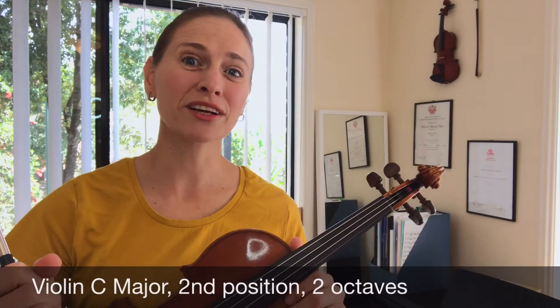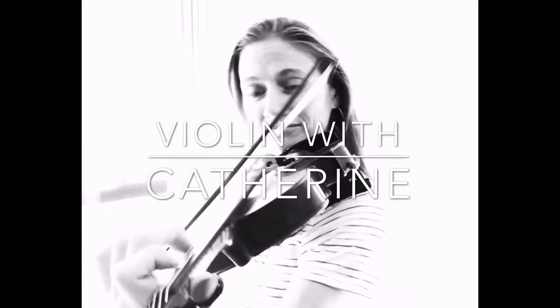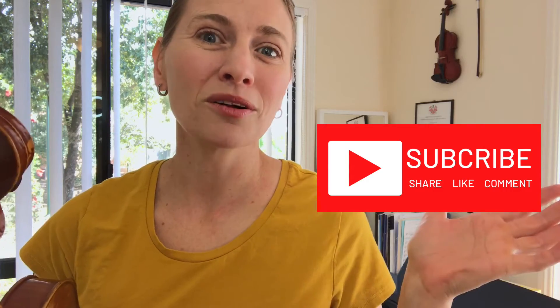Hi, this video is a tutorial on the C major scale in the second position on the violin. Welcome to Violin with Catherine. If you're new here, I make new helpful videos for learning violin every week, so make sure you hit the subscribe button and the bell down below. If you're a regular, welcome back.